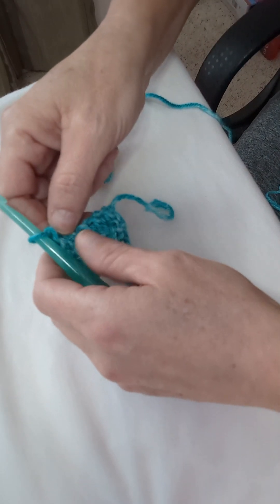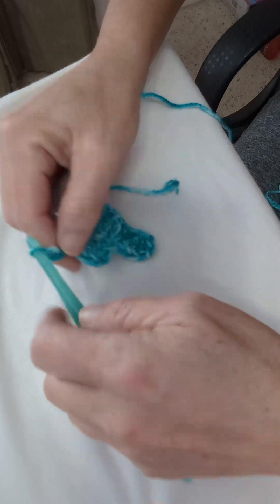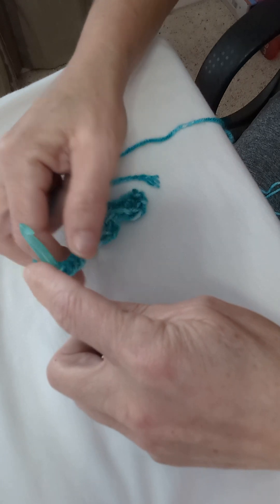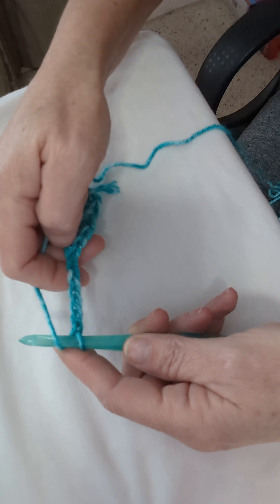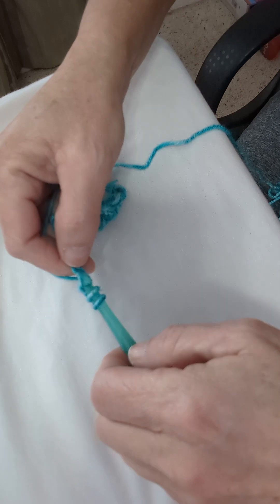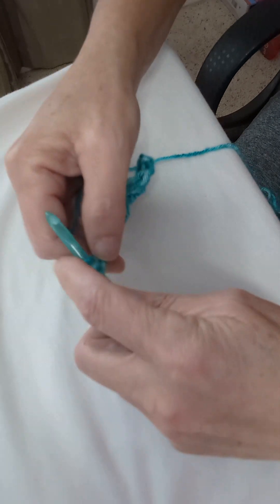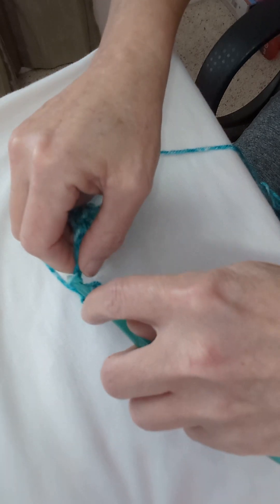Once you have three double crochets in the top of that block, we are going to chain six again — one, two, three, four, five, and six. Count up four, make sure those are pointing down — one, two, three, four — and double crochet. Then double crochet into the three remaining chain stitches for a total of four.